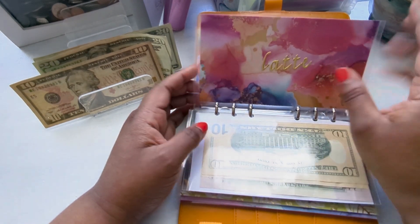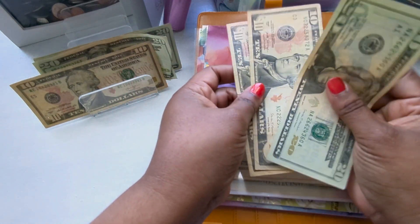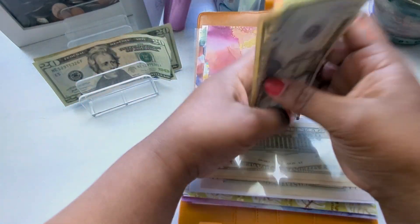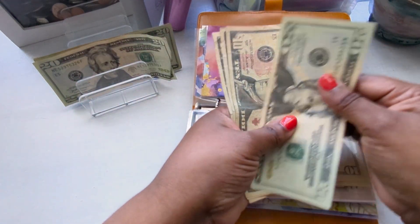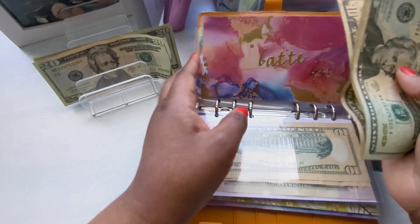Latte is also going to get a $10. For anyone new here, Latte is my cat. That brings it to $50 in for Latte.